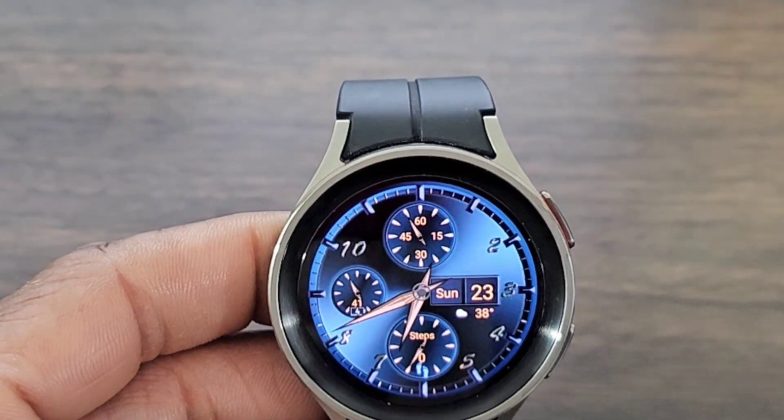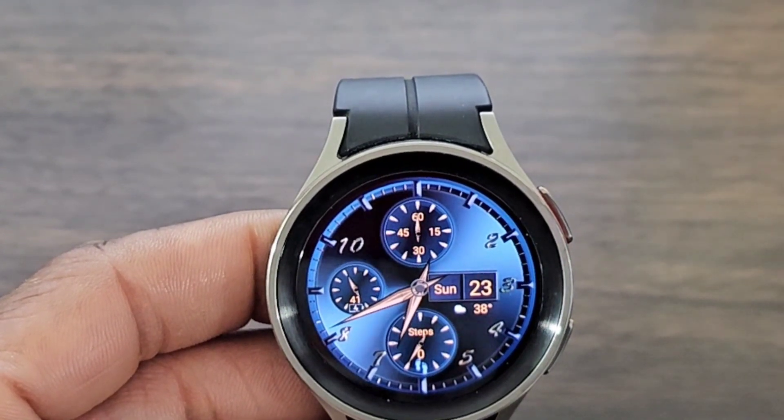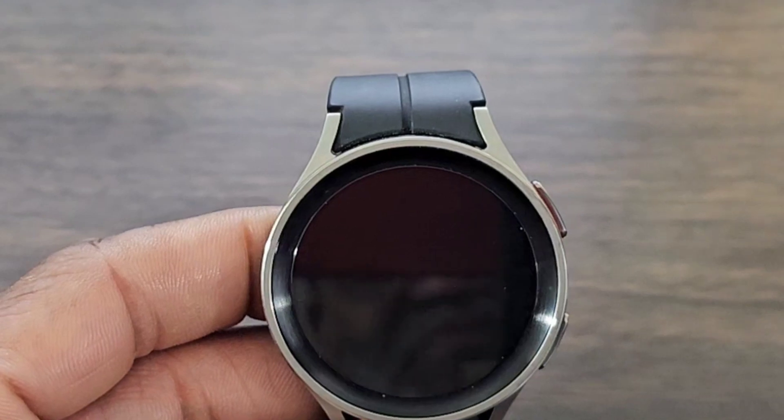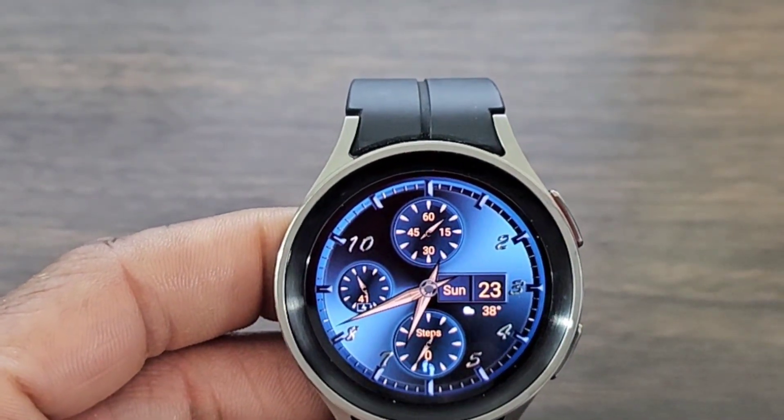He never ceases to amaze. You have numbers going around the bezel of the watch to help you tell time. But if you look at the analog hands, they do have a premium look. So I'm liking this one. I'm liking the shadow effect within this watch face, and yeah, it's beautiful.